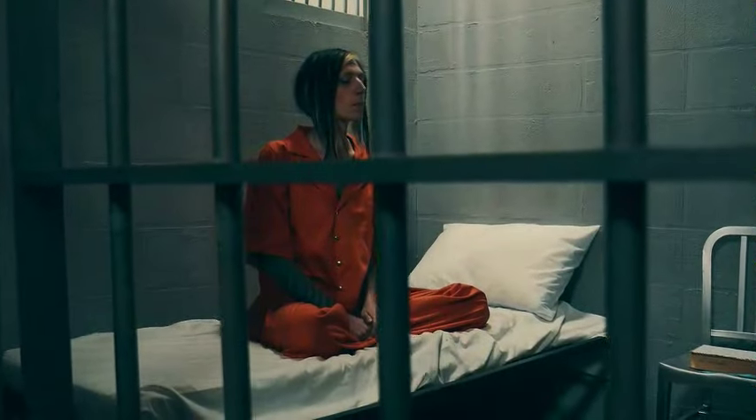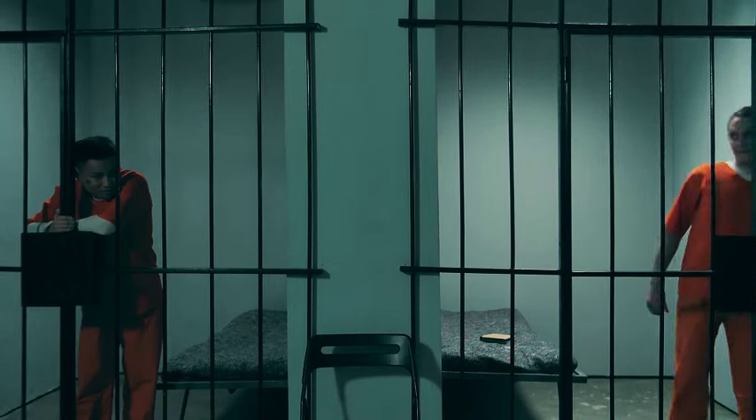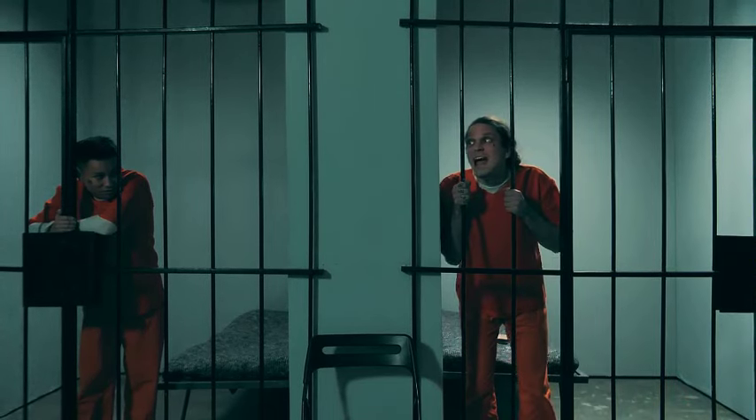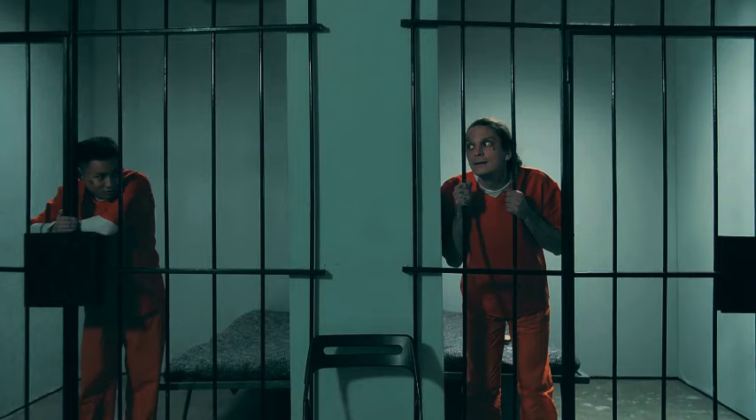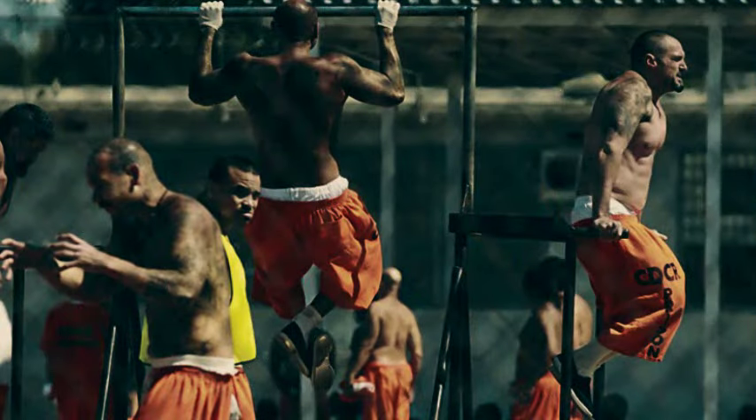The last thing you want people to see is any signs of weakness. If people see you looking all yoked and pushing some big weight around, their first impression will be influenced by that regardless of whether you can actually fight or not. So everyone takes workout important.